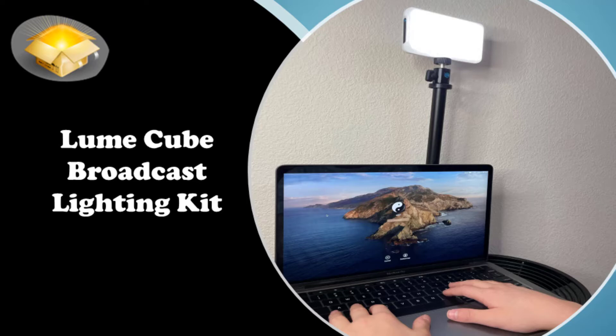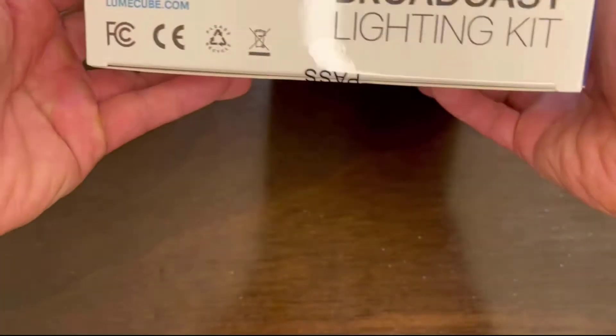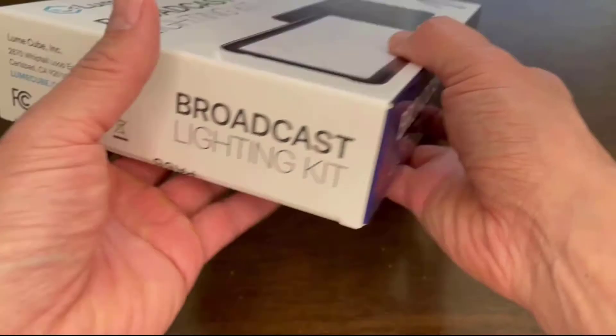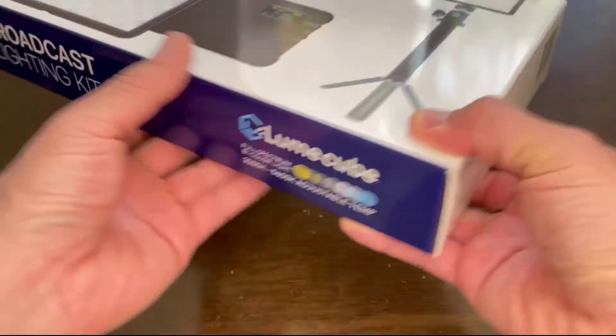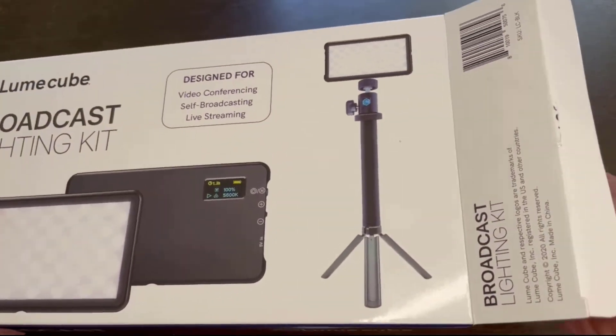In this video I'll be covering the Lume Cube Broadcasting Lighting Kit. The kit includes six items: one Lume Cube Go panel, a telescoping stand, two cables, a white diffuser, and a suction cup mount. Whether on a video call or live stream, you can look your best and brightest with the Lume Cube Go.